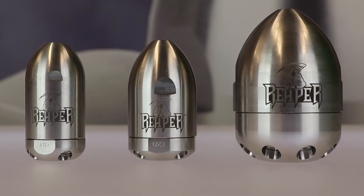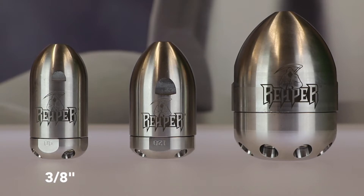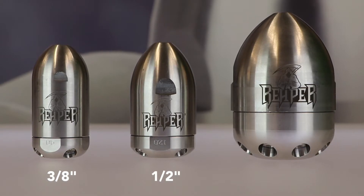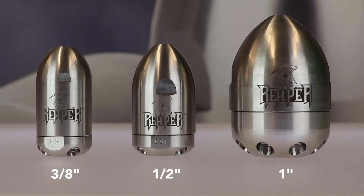It's the most powerful, efficient, and durable nozzle on the market. We currently carry the Reaper in three of the most popular sizes: the 3/8 inch for 3-6 inch pipe, the 1/2 inch for 4-8 inch pipe, and most recently the 1 inch for sewer jetting in 6-18 inch pipe. If you'd like to learn more about the Reaper or see it go head-to-head against the competition, subscribe to our YouTube channel and check out the Reaper playlist. Thank you so much for watching this video today. I can't wait to see you next time.